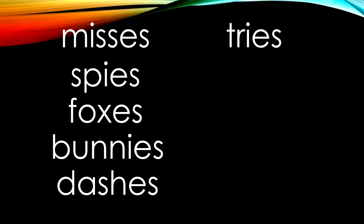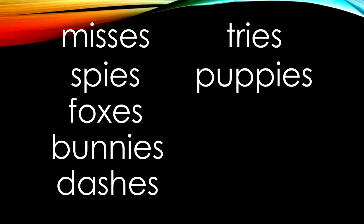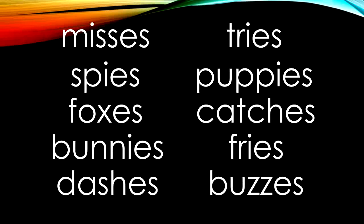Tries — my friend tries his best to make me happy. Puppies — aren't those puppies so cute? Catches — my friend catches a frog and shows me. Fries — are you going to eat your fries? Buzzes — the bee buzzes in my ear.